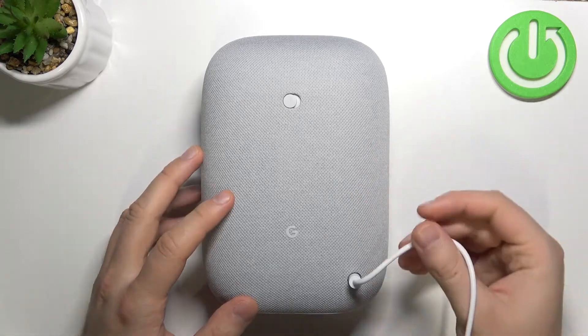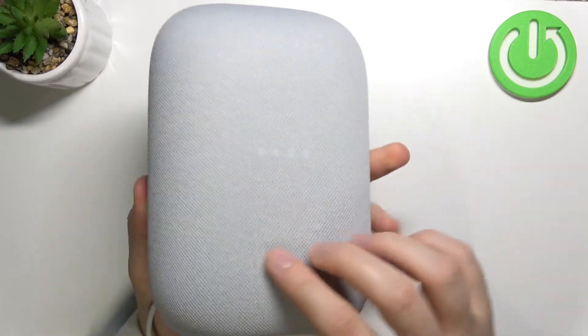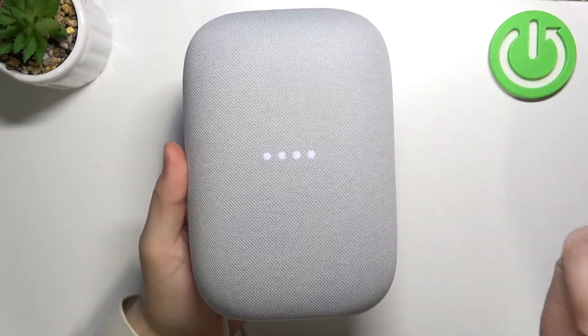So, first when we are connected to electricity, you can just take a look on the back. As you can see, everything is fine — the device is turned on.